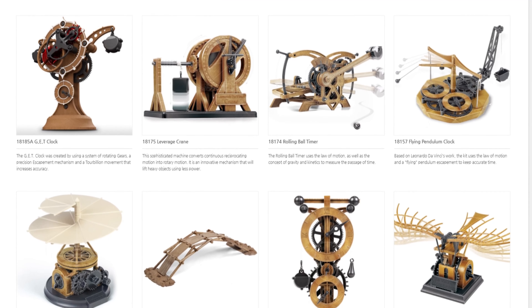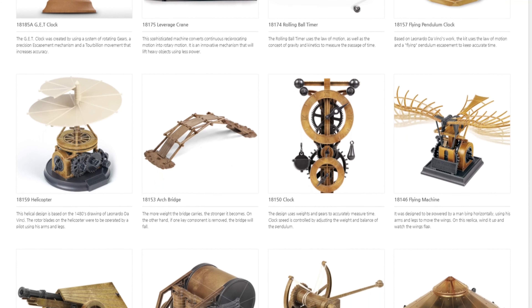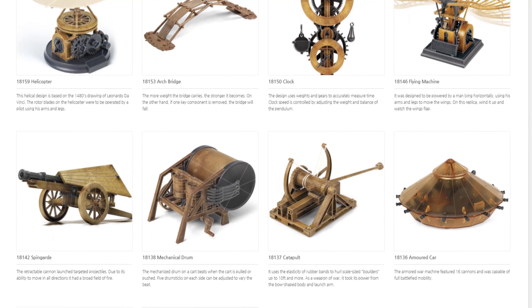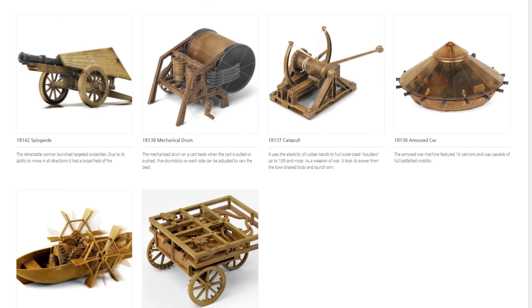I'm always asked: you buy a model, you build a model, what do you do with it when you've actually got it all done and ready? You've completed the kit, you're very happy with it, you're very proud of it. Do you put it in a display box? Do you put it on the bookcase, do you give it away, what do you do? And that's a very good and very valid question.